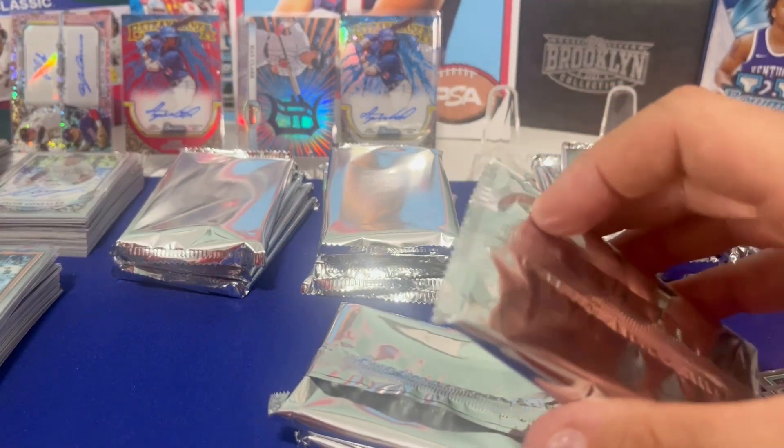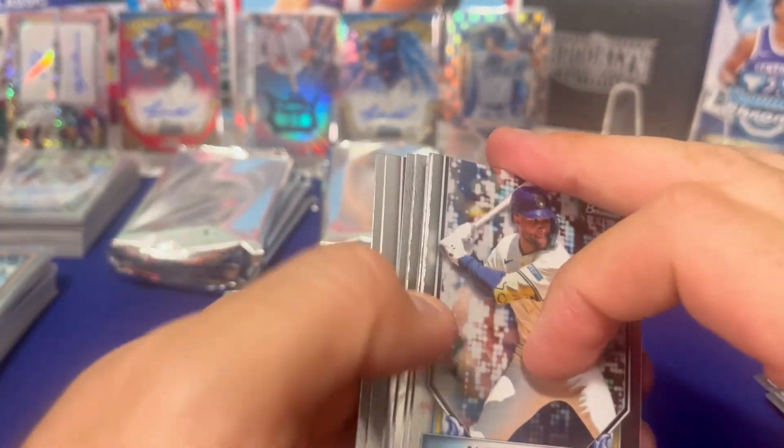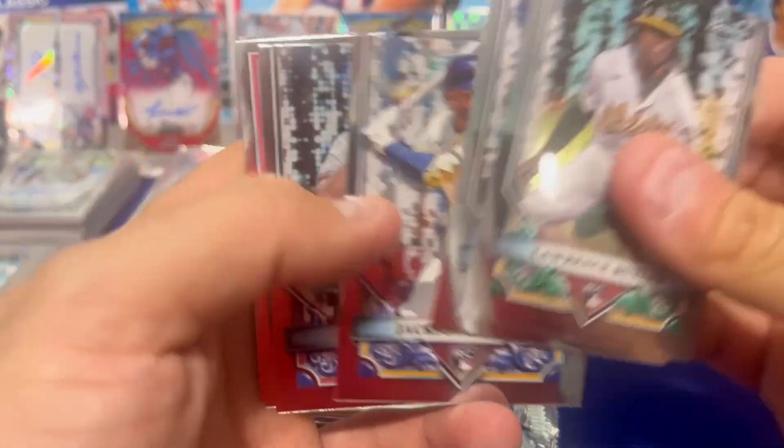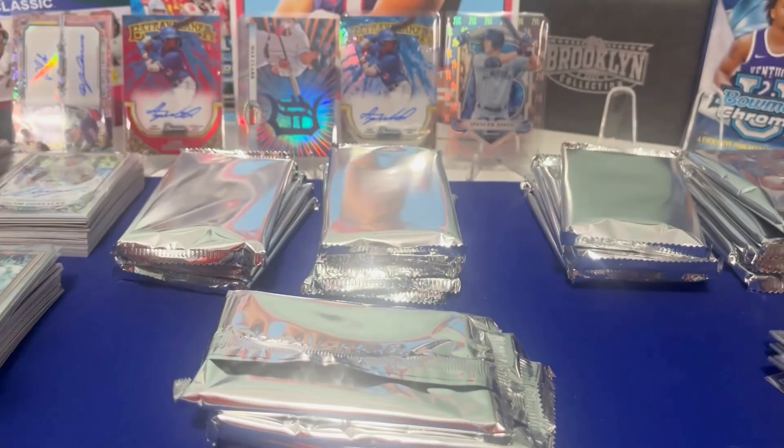Do these base Spencer Jones cards still go for a lot? Yeah, I think so — probably a $50 card. That's crazy. I think we got ourselves a good case here. Cheerio on the base. Walcott. Rushing. It's about time for kind of a normal box.